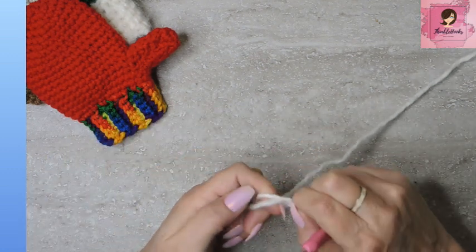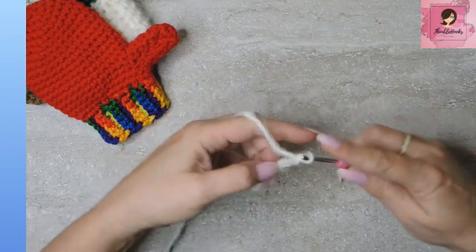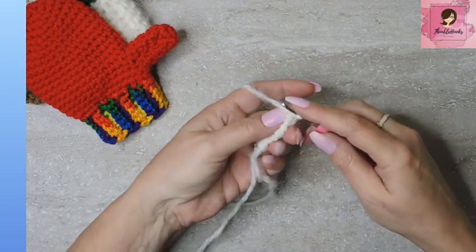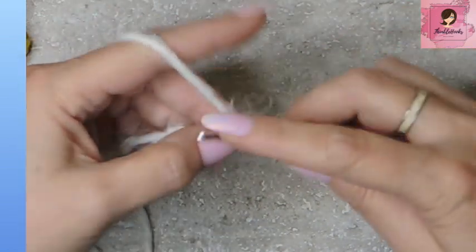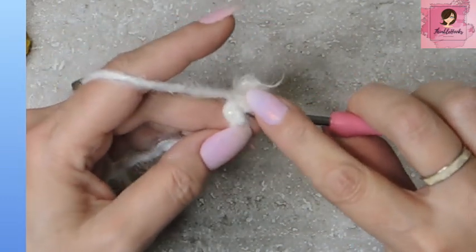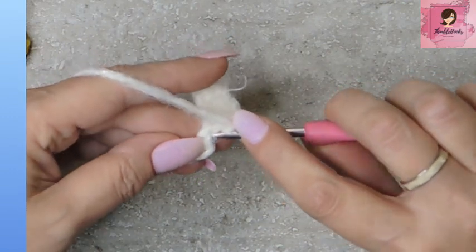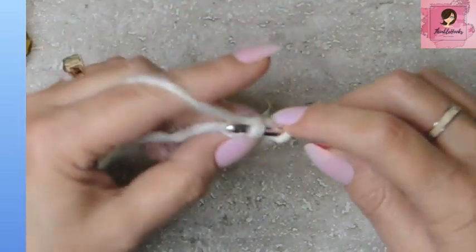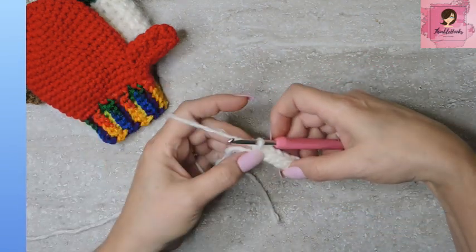So we're just going to do our slipknot and chain seven: one, two, three, four, five, six, and seven. See how tiny this is? Now we're going to turn over our chain and work in the little back bumps right here — one single crochet in each of those little back bumps, so we'll end up with six single crochets back down our chain. Row one complete. Easy peasy. That's the only time we're going to work in those back bumps.